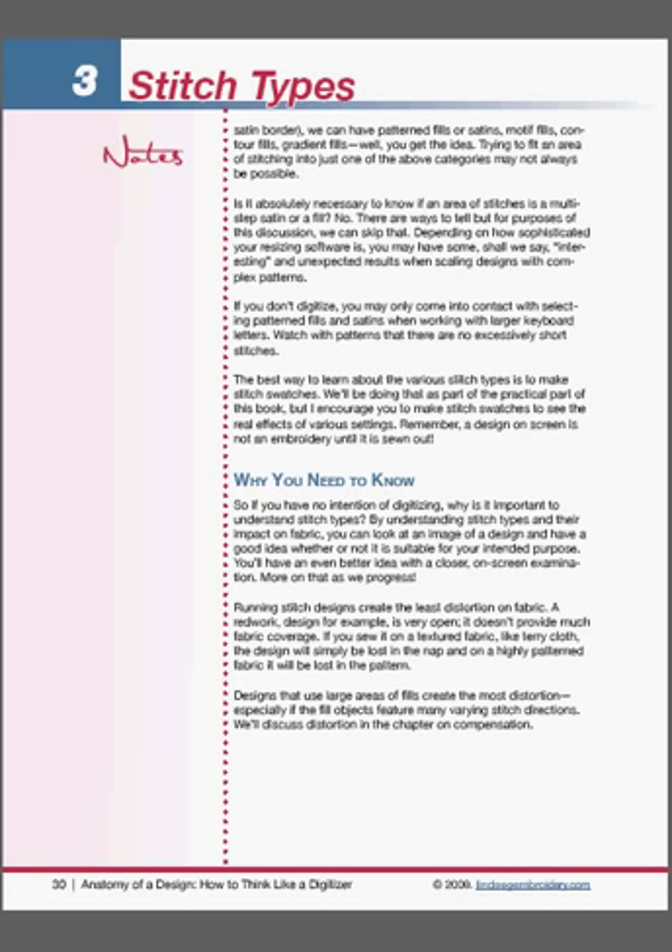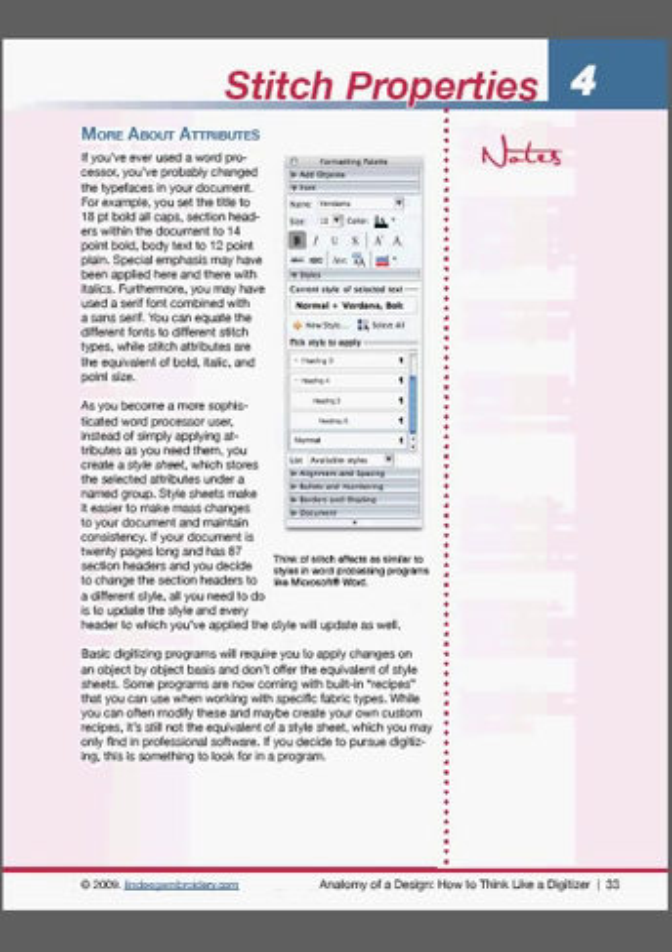So many times we see embroidery results that are perhaps less than desirable. Sometimes you've done everything right — you've got the right thread, the right fabric, the right backing, the needle's good — but the design just doesn't come out how you'd expect. Often that's because the design itself is not suited to the task at hand. This is something I've certainly seen over the years, and Lindy herself has seen very many times. That's a large part of her thought process behind writing The Anatomy of a Design — because we want you to know where a design is suitable for use and where it isn't.